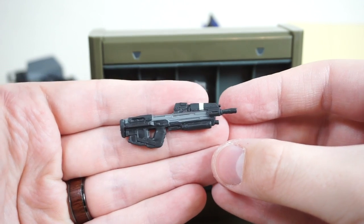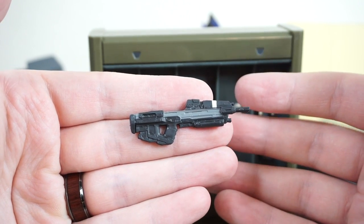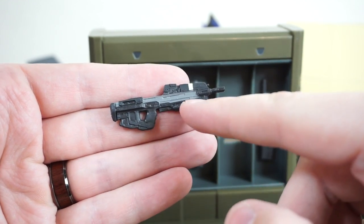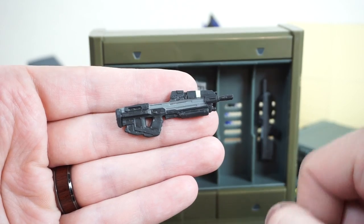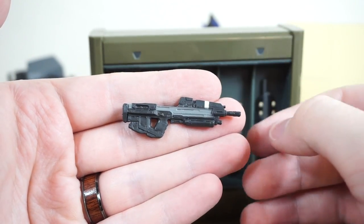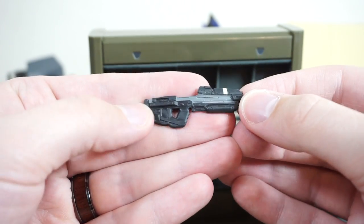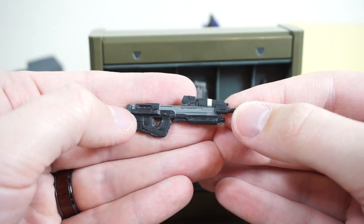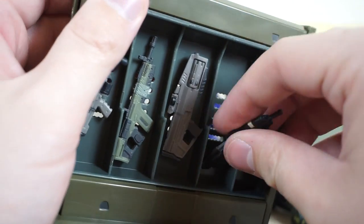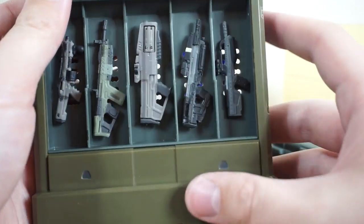Moving on down the line, we have the standard assault rifle from Halo Infinite, this time with a darker paint deco. I don't believe we've gotten this with the more dark charcoal gray and that nice yellow stripe along the upper barrel. It looks really nice — maybe a little more imposing, more realistic. It's hard to say, but I definitely like it. The sculpt is just so highly detailed for a small weapon like this. It's really nice to see a three-and-three-quarter-inch scale figure line with weapons this nicely detailed.